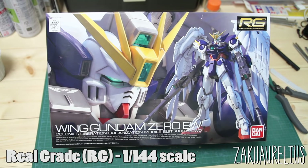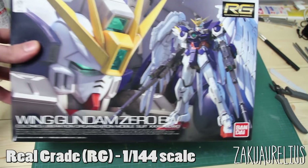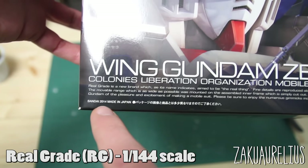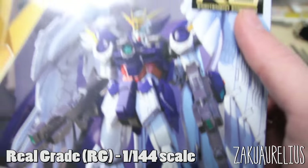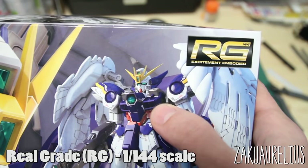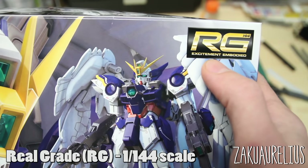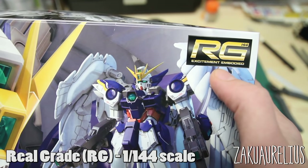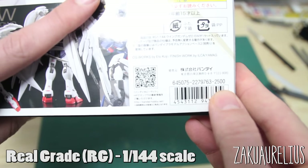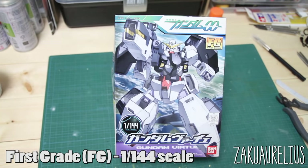Next is the Real Grade line, otherwise known as RG. These kits are also in 1:144 scale, but where they differ from High Grade is that they are much more detailed, with more parts separation and an inner frame. The box features the Bandai logo, the year produced — 2014 for this model — and rather than a universe or timeline, under the RG logo it reads 'Excitement Embodied,' which is the catchphrase for the RG line. The price was 2,500 yen.